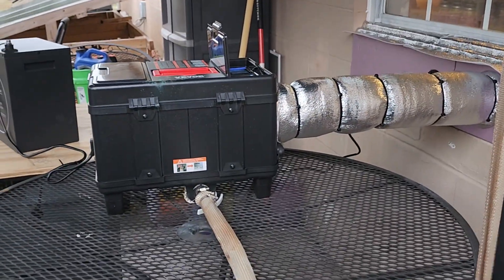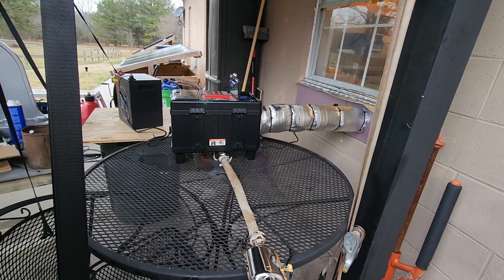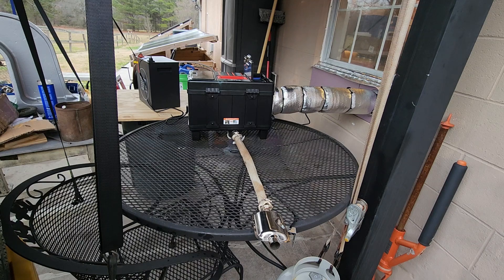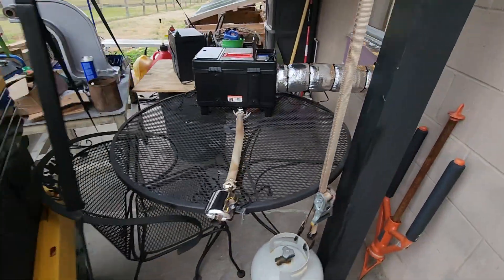I've set the camera up on the tripod pointed at the exhaust, and I'm going inside to unplug the power station from the house to switch off grid power. We're going to see if there's any spitting, sputtering, noise, or exhaust puffs. All right — I unplugged it. There was no spitting and sputtering at all; I couldn't even tell anything was wrong. Literally couldn't tell that grid power was no longer connected to the power station.